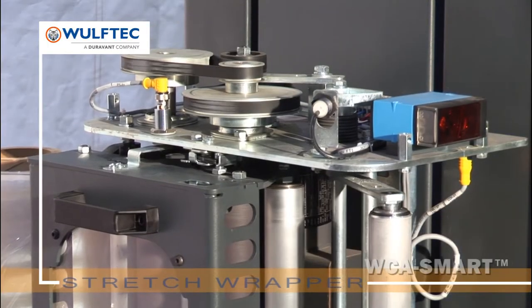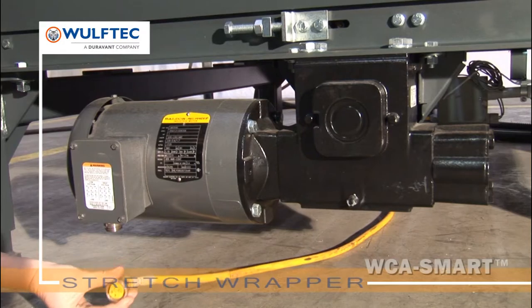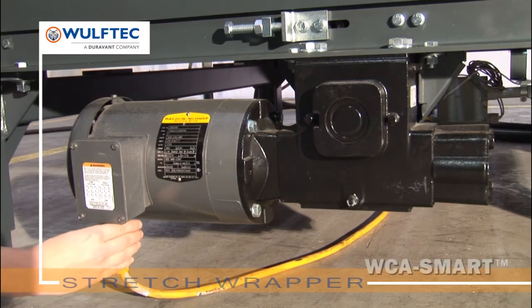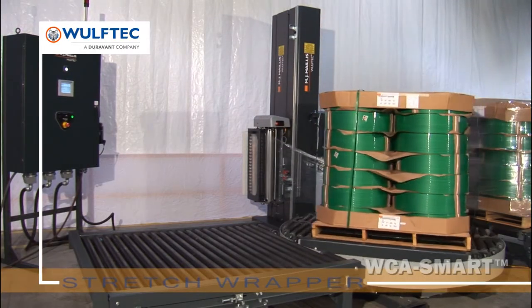All motors, proximity sensors, photo eyes and other sensors have quick disconnect cables that simplify installation and maintenance. Load staging saves time with simultaneous transfer.